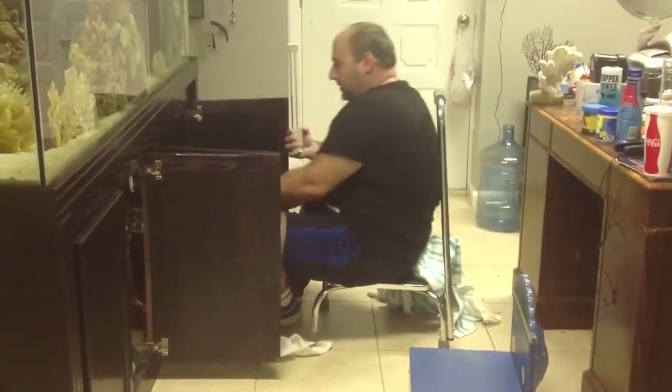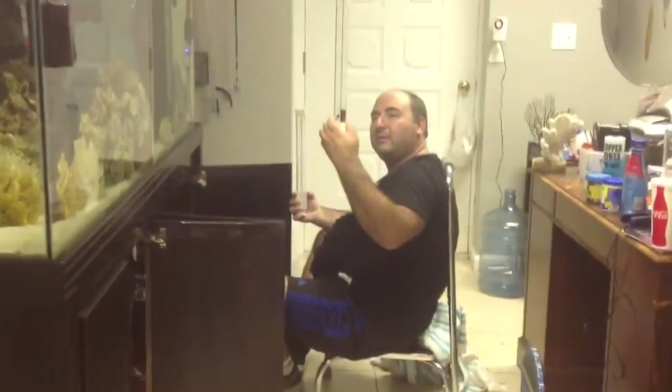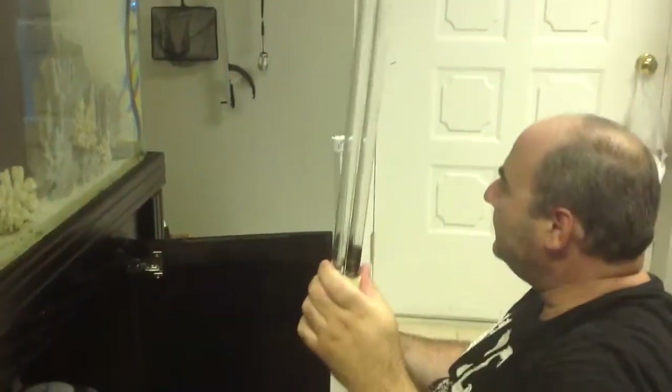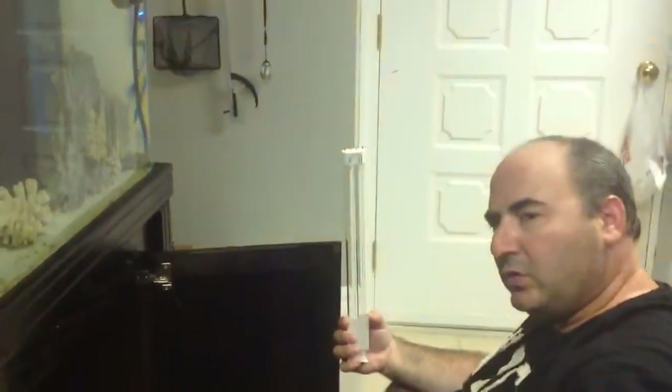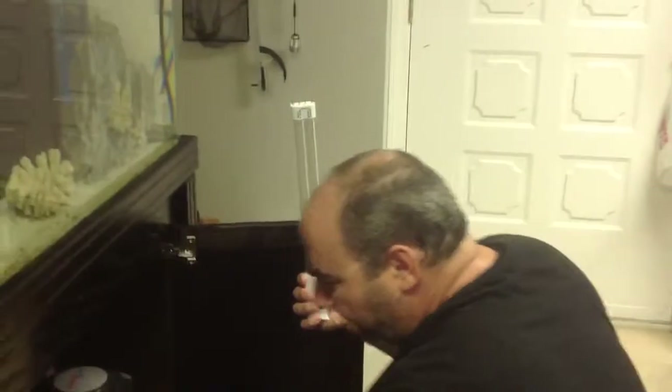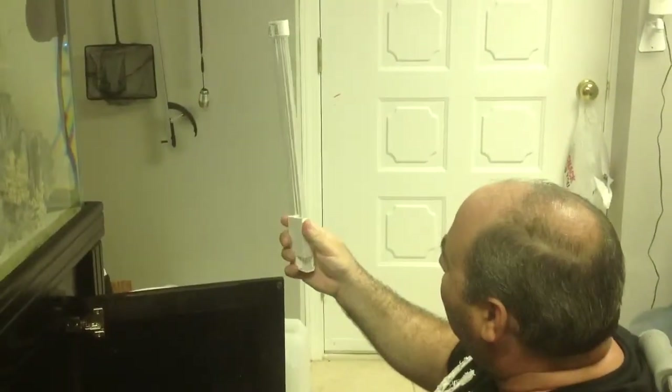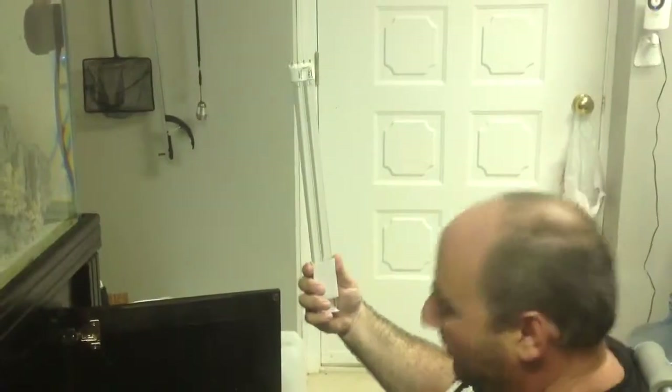This is what it looks like when it gets burnt out. See the bottom there? All burnt out. And these are expensive lamps — this costs $74 plus tax. That's the bulb we're going to replace.